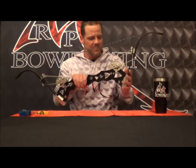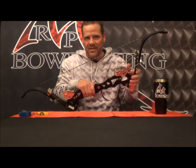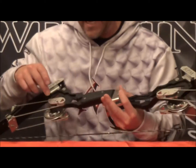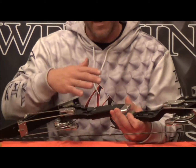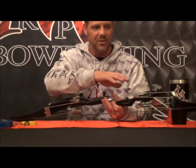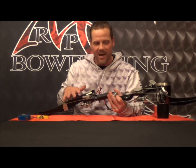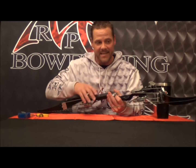First and foremost, when you get your nitro, you're going to want to check it for tiller, or make sure that the cams are in time. What we mean by that is that the top set of cams are rolling over at the exact same time that the bottom set of cams are. If they don't, it's going to feel really herky-jerky — these limbs are going to engage before those limbs do, which isn't going to give you maximum performance.